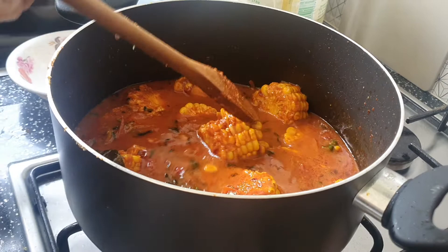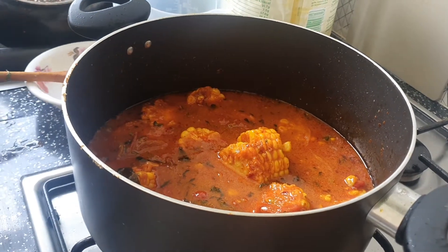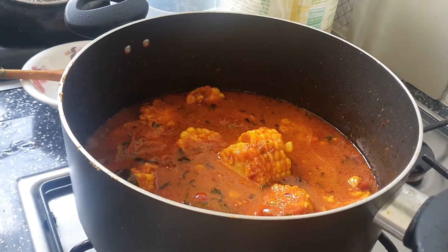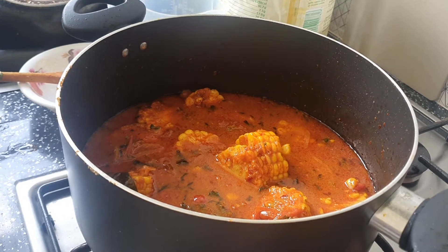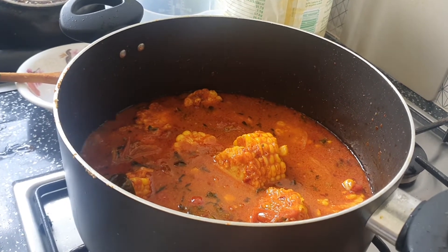How long will you do it? We will cook for half an hour. I will see you in half an hour.